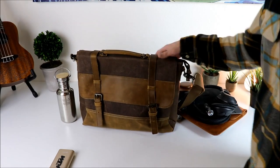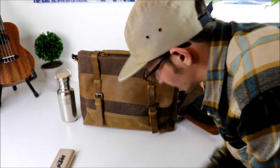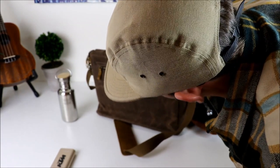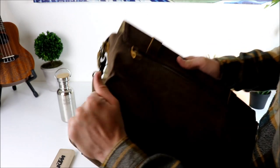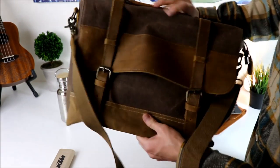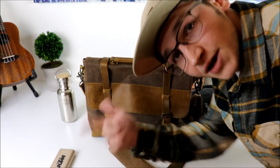If you enjoyed the video, throw it a thumbs up for sure. I'll throw the link in the description for the bag — it's the Toko men's messenger bag, though I could see a woman rocking this too. It's definitely a sweet bag. The wax canvas is awesome — it really feels like a quality bag, like a $150 to $200 bag for 43 bucks. Anyway, it's been Chooch — if you enjoyed the video, throw it a thumbs up and I'll see you on the next one. Appreciate it.